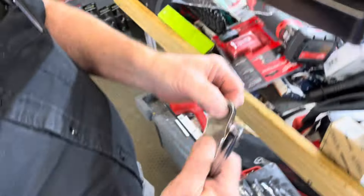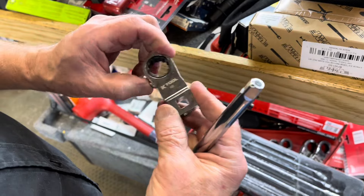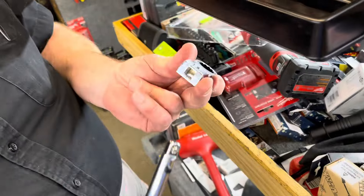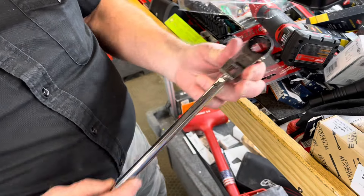Ratchet crow feet — reversible. You put your extension in or you put your ratchet in on the end to get in somewhere deep.